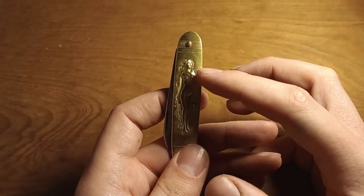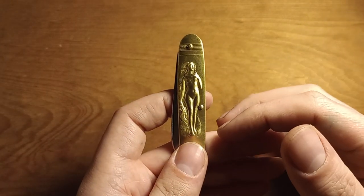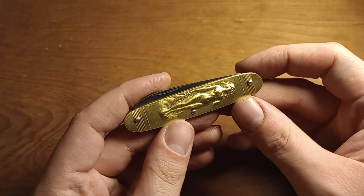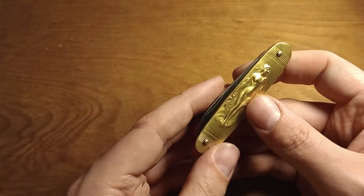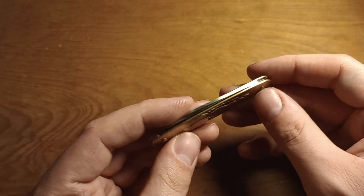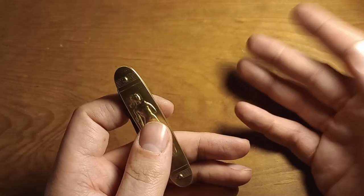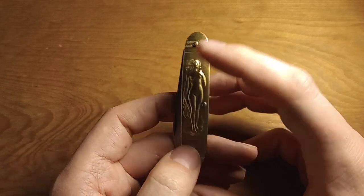I think she'd probably be like me and just think it's really cool how they did this. This is a neat pocket knife, just too thin for me. I haven't quite decided if I'm going to give it to her yet, but I will definitely do something with it — I'll either give it to her or just keep it in the collection as an example. It certainly is cool.